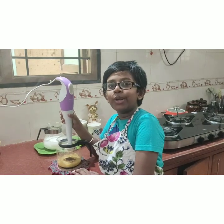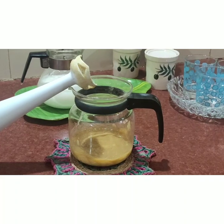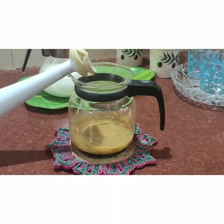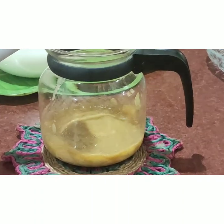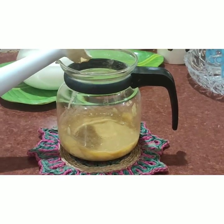Now we are going to blend it once again. As you can see the color is very beautiful due to the honey. The color differs by the sweetener you add.